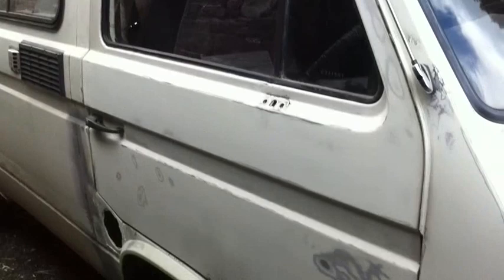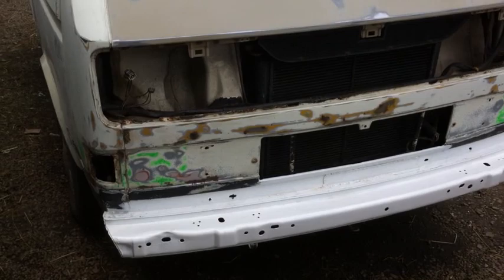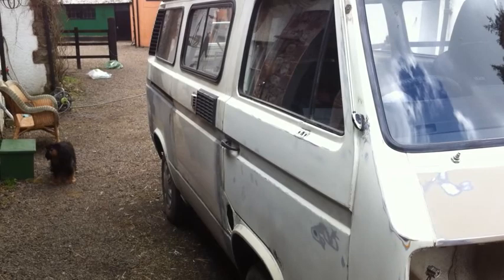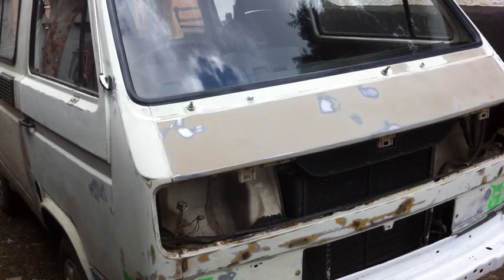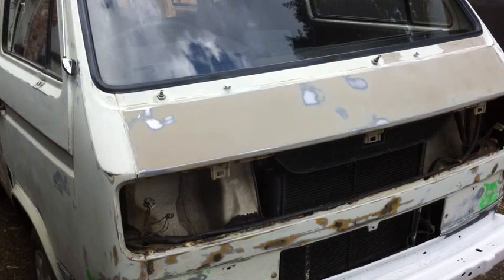Working on sections at a time - so that will be the door and the door on the other side, and the front. Then I'll give that a day to dry and work on the next section. When all those first coats are on I'll leave that to dry for about a week, give it a wash to get all the dust and dirt off. While the paint's drying for the week I'll do the various little jobs needed for the MOT. Then when I've had my much longed-for little holiday, I'll do the next coat of paint.